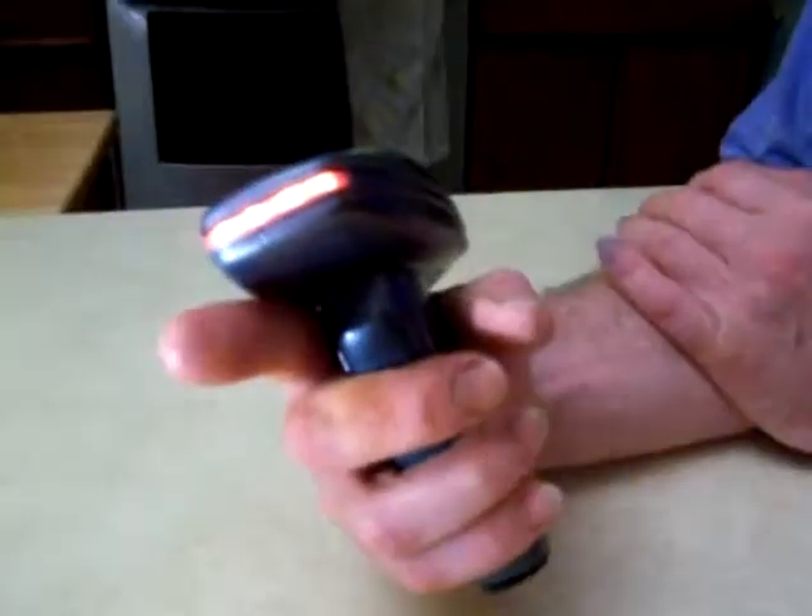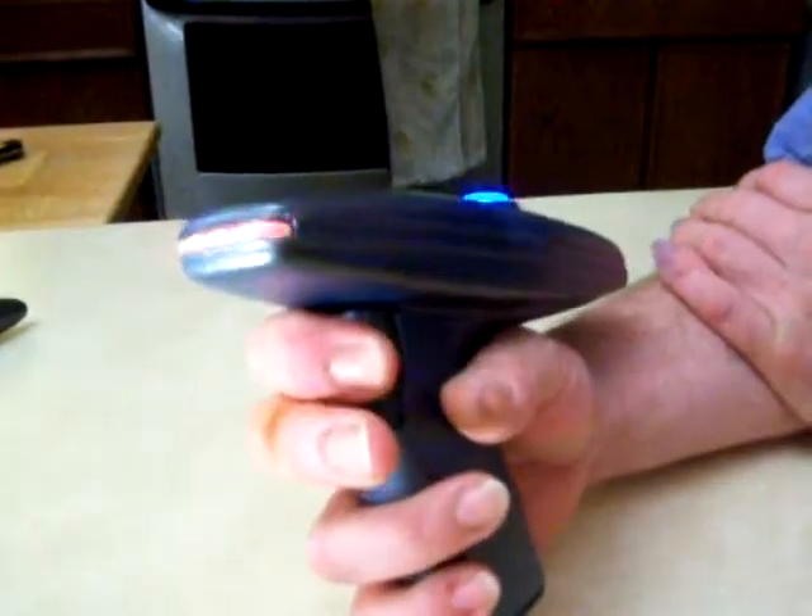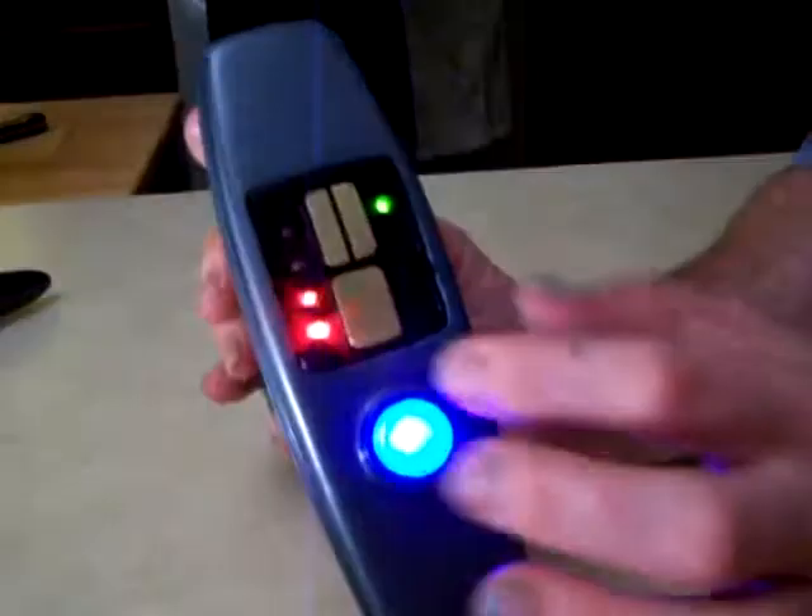You press the trigger, or just press it, let go, or hold it, and it comes back on. And this is brass.